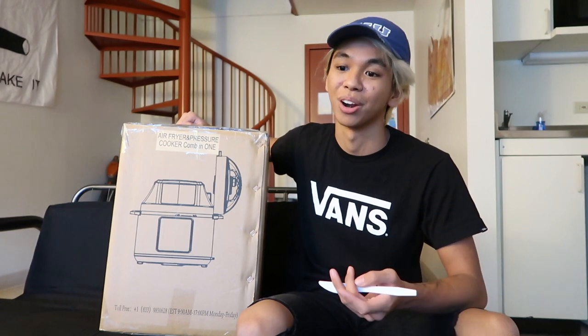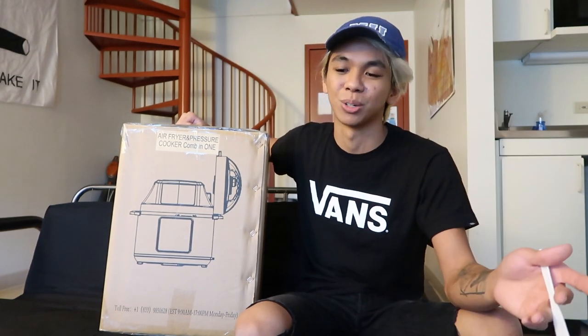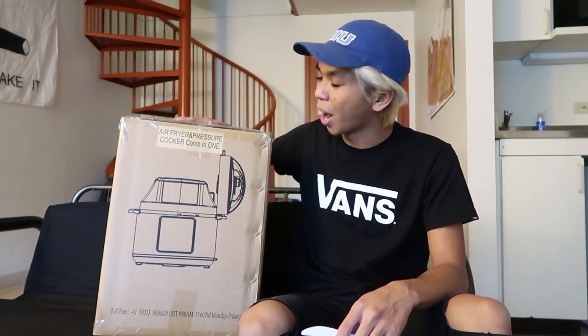My mom has one of these air fryers — not this one — but she has an air fryer and it is super helpful. We have cooked so many things in it. If you've been on Pinterest, Instagram, or any big nutritional blogging sites, you've definitely heard of an air fryer and the positive reviews these things have been so highly acclaimed for.